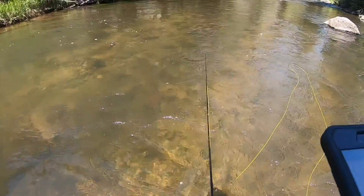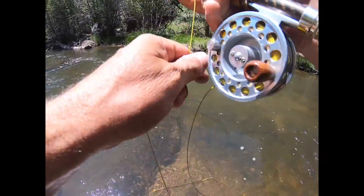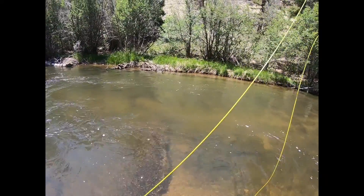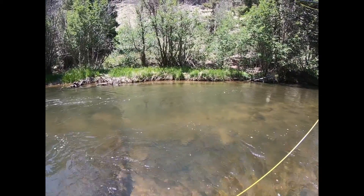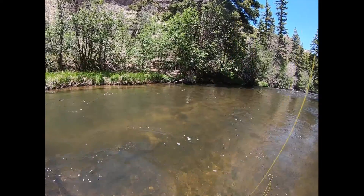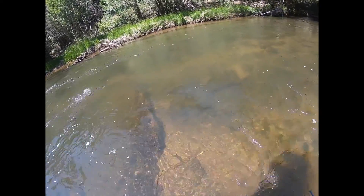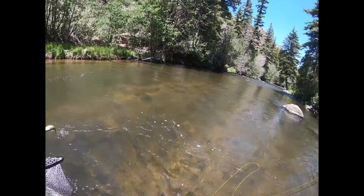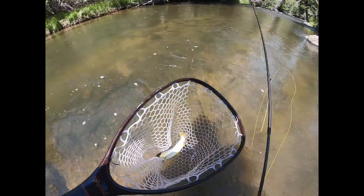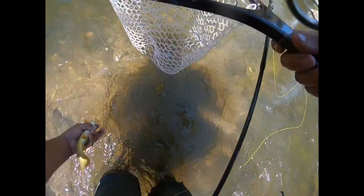And off he goes. There's a little hole I think is just loaded down with the little ones, about like that size, maybe a little smaller. There's another one on that little emerger pattern of mine — another little nice brownie. I always wet my hands before handling fish. And off he goes.